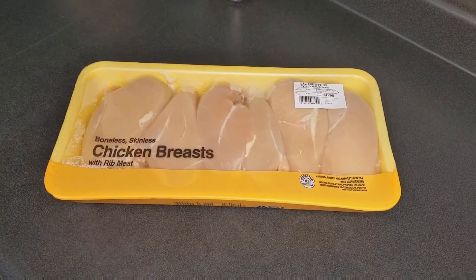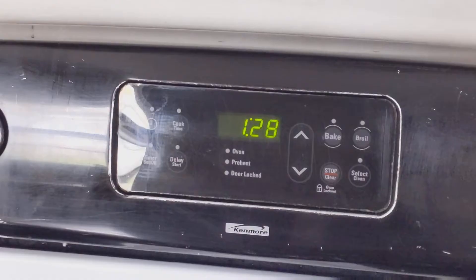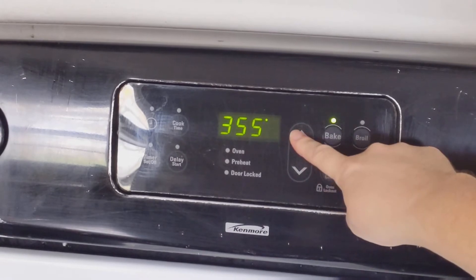Grab some chicken and a family-sized bag of salad mix from wherever you want to get it. Then go ahead and preheat your oven to 400 degrees Fahrenheit.